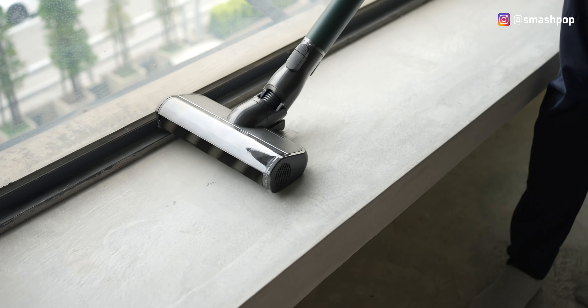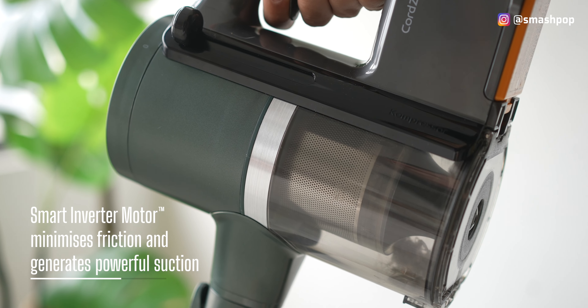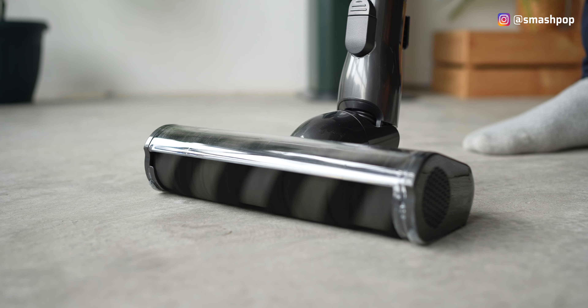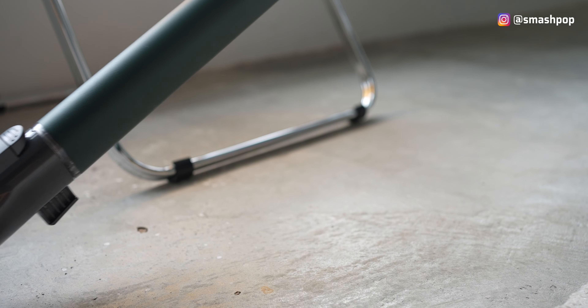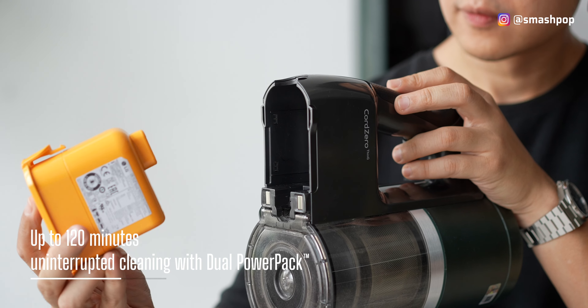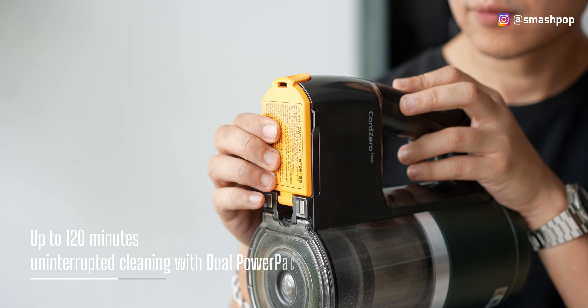Inside the LG Code Zero is a smart inverter motor with brushless design. This means it can minimize friction during operation and spins at high speed up to 210W, so even heavier dirt or things stuck on the floor can be removed easily. Even with that strong suction power, it can still last for 120 minutes, thanks to dual power pad rechargeable batteries — each one lasts about 60 minutes.